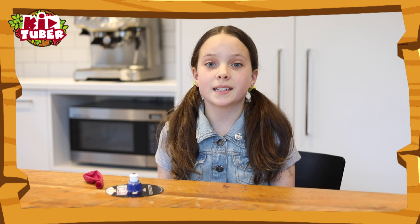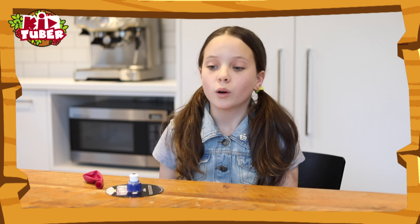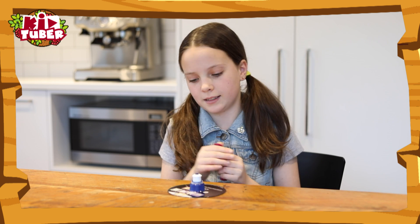A hovercraft seems like some fancy invention, but here's how you can make your own one at home. All you need is a pump bottle cap, hot-glued onto an old CD, and a balloon. Just blow it up and put it on the top, like this.